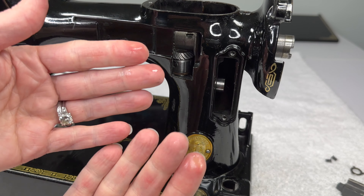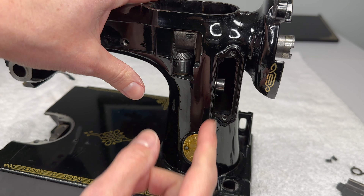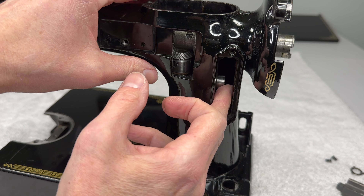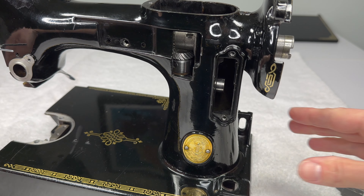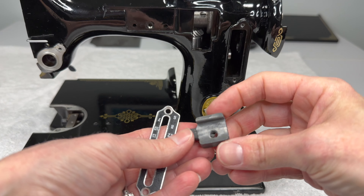If your fingers are bigger than mine, it might be a little more of a struggle. It helps if you turn the machine up on its nose so you have gravity helping you out a little bit. But you need the roller on the stud first, then we can start to put the feed regulator back in.